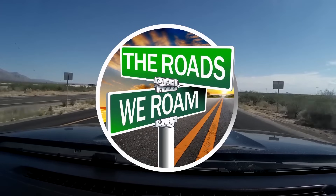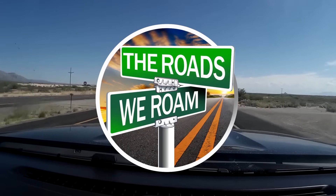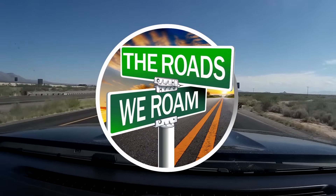Along these roads we roam, we find adventure through traveling, camping, boondocking, and exploring. You and you are going to explain. All right, here we go guys.